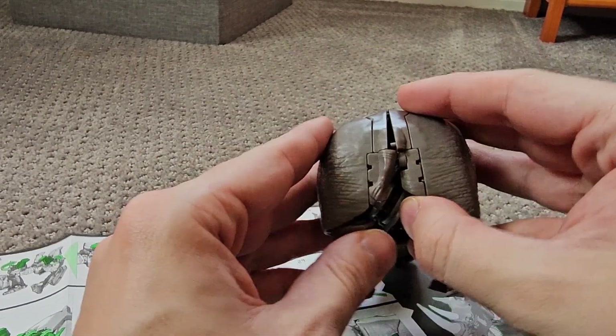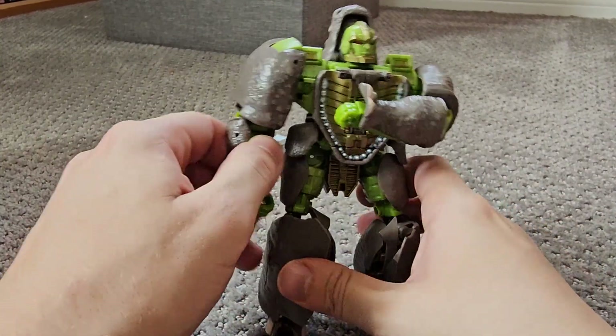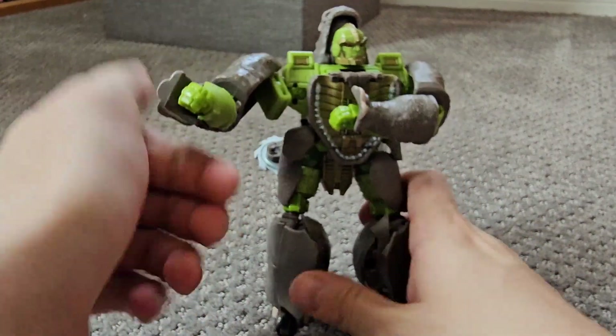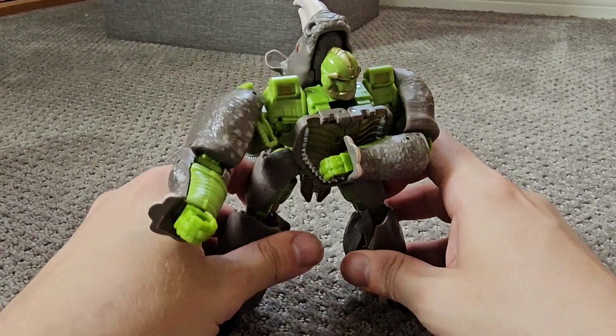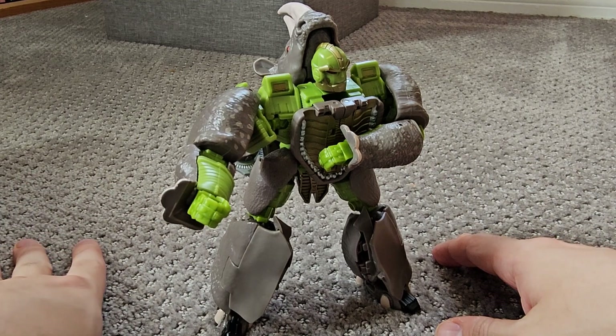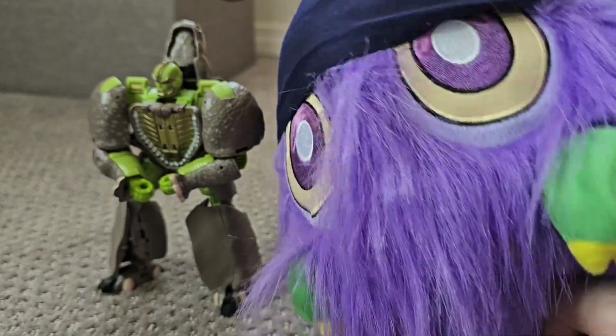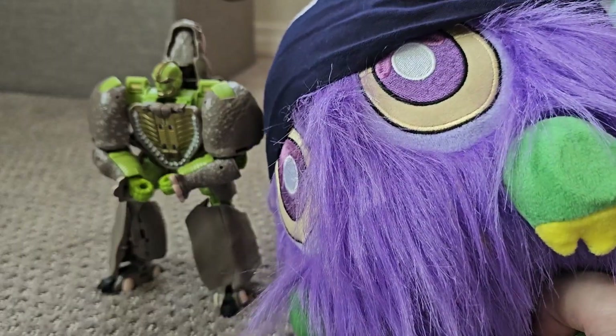Overall, I'd give this figure two Rhino farts out of five. Overall, a disappointing entry into the WFC figure line and a real shame. The plastic is reasonable quality and on first glance it looks the part, but the more you look at it, the worse it gets — a bit like your mum. But hey, it's a Rhinox figure, and it does complete the collection at least.